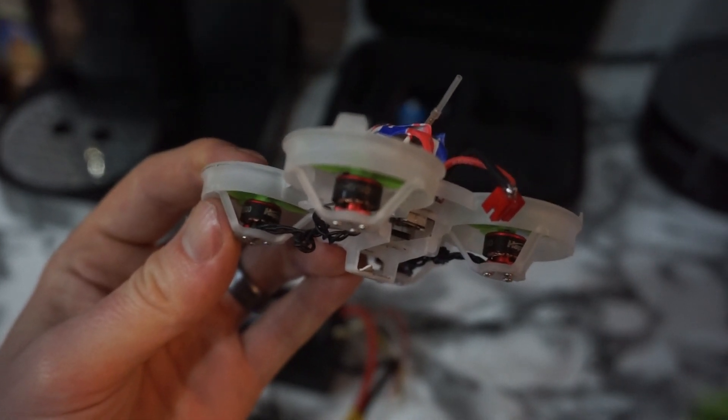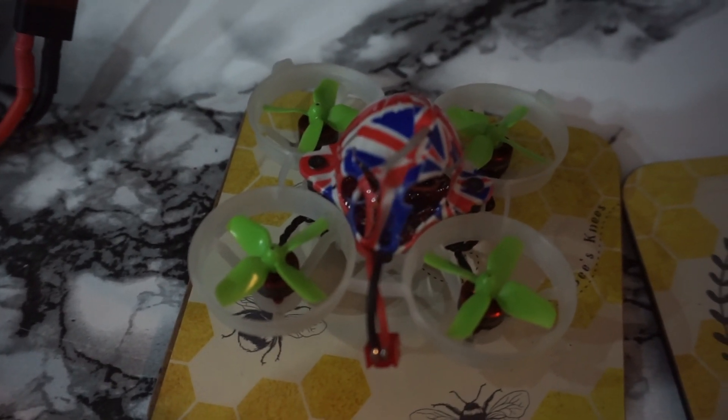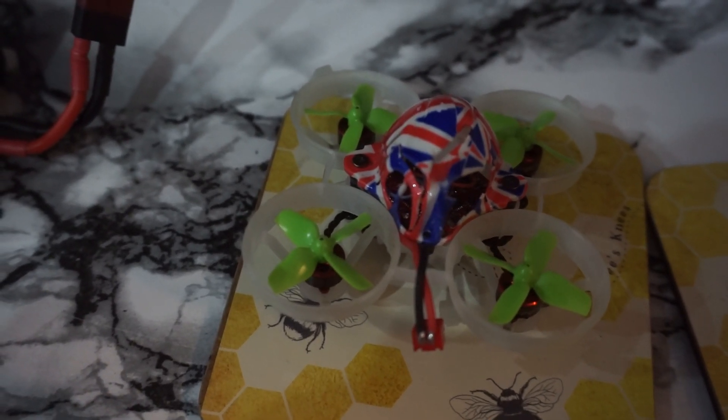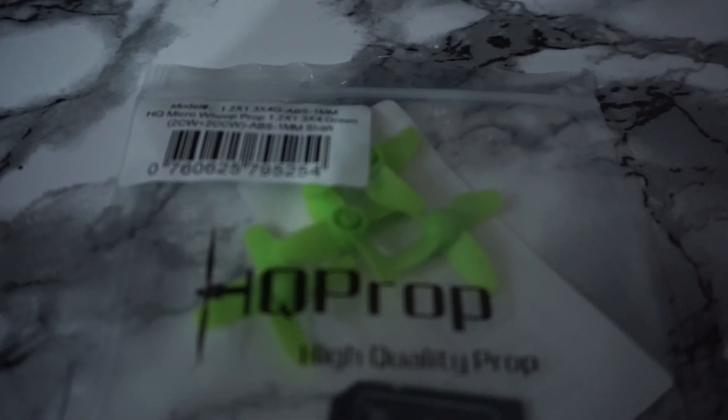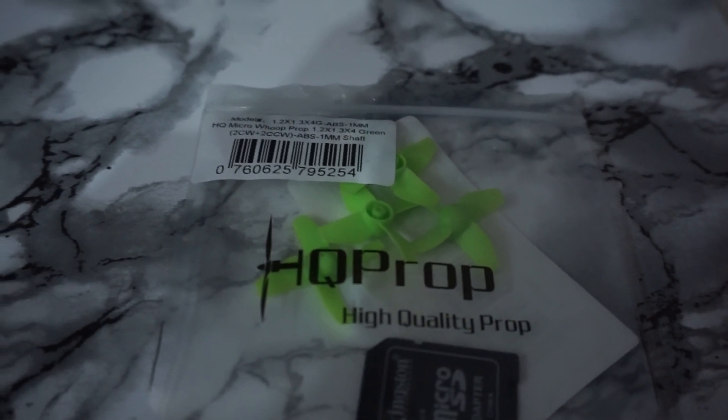Still using the 802 motors in 19kV. From a graph I've seen on Facebook, these props draw slightly more current but produce less thrust than the previous ones, which I said were E13 but are actually E10. So they'll need to go back on ideally. The other option is the three-bladed gem fans, which seem to not draw that much current but produce a lot of thrust.